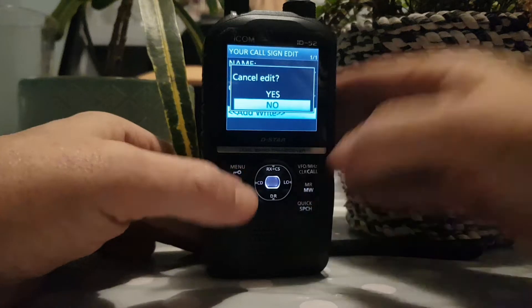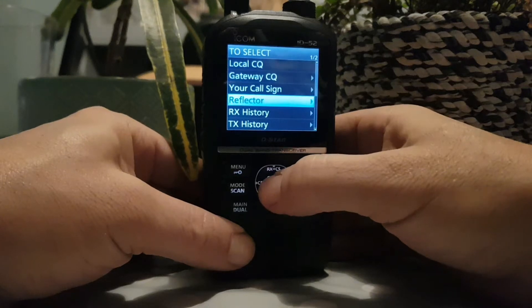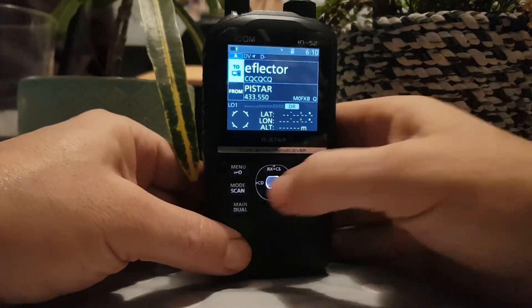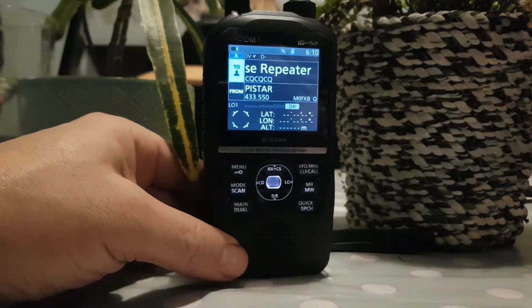When you go out, just hit the VFO button, hold down the DR button, go to use reflector — reflector — like so. And then look: your callsign will be listed there. Just select it and that's it — it'll put it in the top half. 73, all the best.